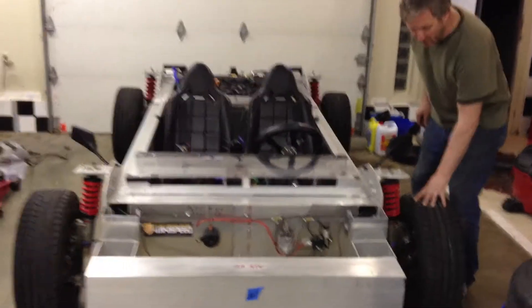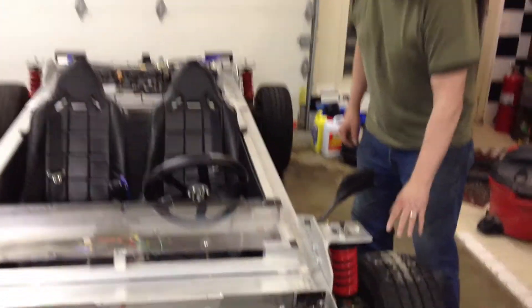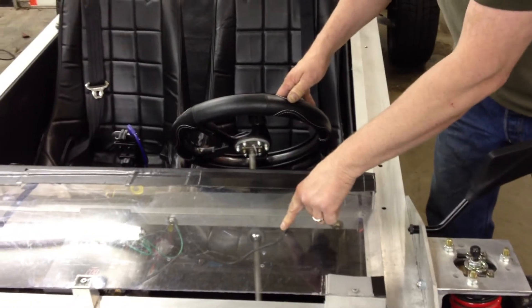Starting at the front end, we went through all of the suspension and steering fittings, as well as taking apart the steering column to make sure that our main fastening bolt and all other fasteners are tight.